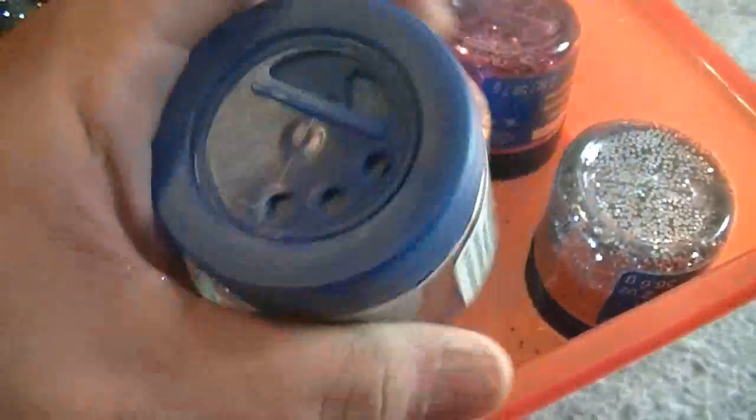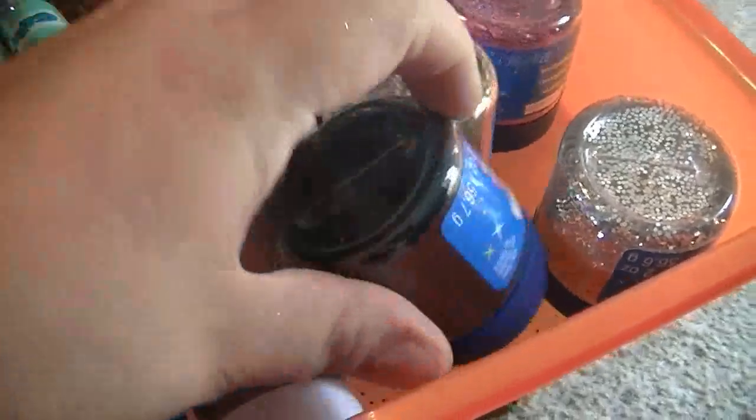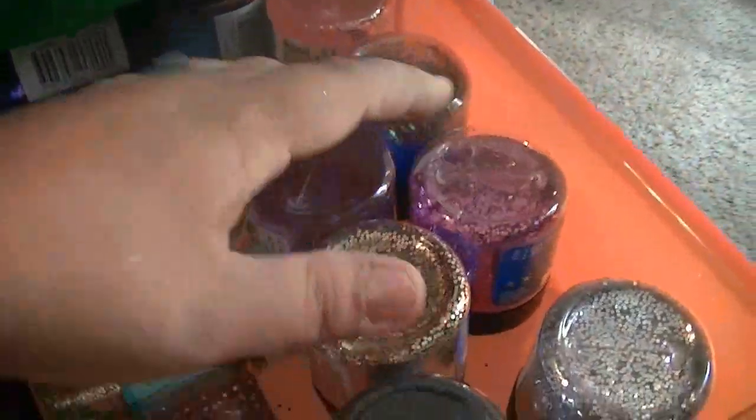I keep them upside down because it's easier for me to see what color they are when they're all in there like that. So that's why they're upside down.